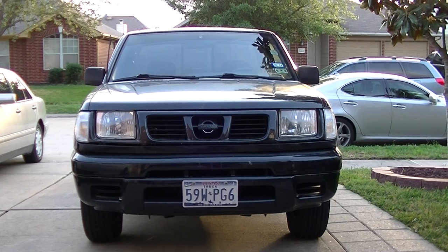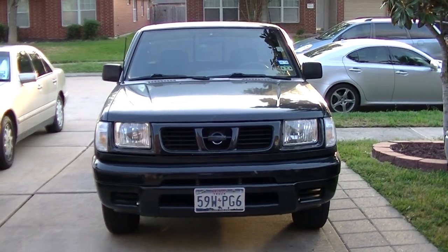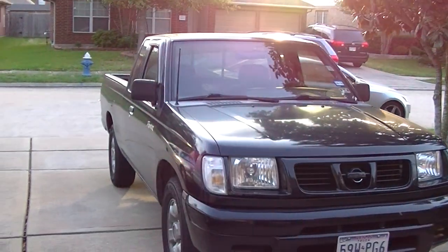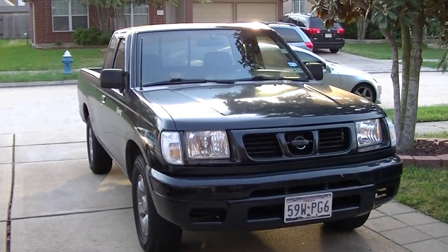That's how she looks now, back to stock. She looks good. I'll keep you updated to see what else I do to it — which isn't really much, just keeping her maintained. Peace.